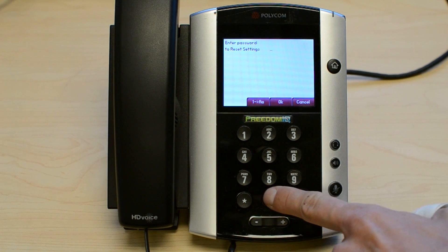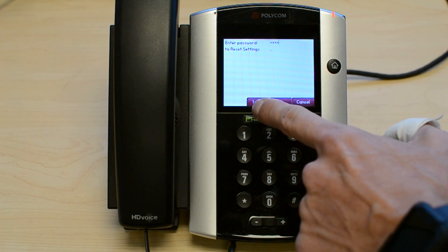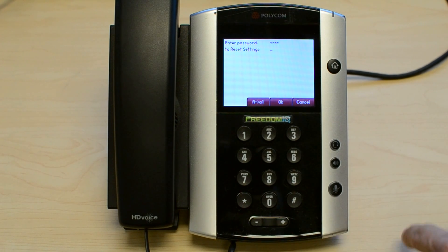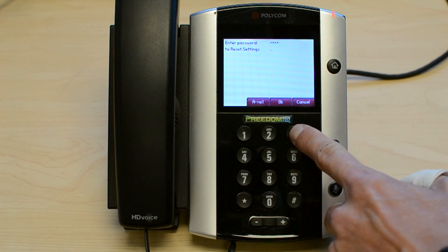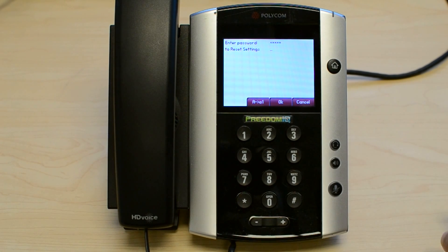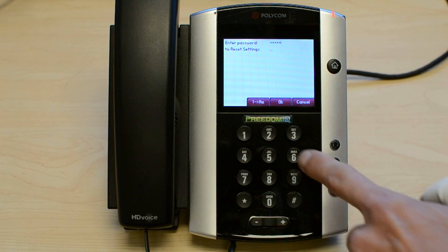I'll start by entering 0004, and then F is the next in the password, so I need to go and change that to letters. Hit the number 3 key three times to get F. Switch back to numbers, 2.